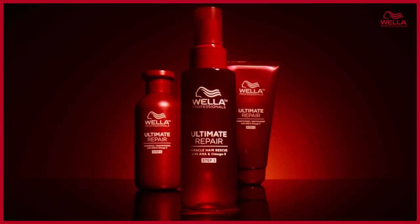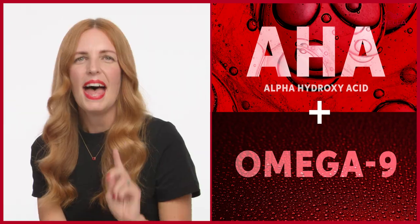Everyone's hair is unique, so how can you get the ultimate repair for your hair? We recommend you start by using the full routine of Ultimate Repair. It was developed so each product is part of a four-step routine that builds on the next to give optimal benefits for damaged hair. With Ultimate Repair you have all the tools needed, with products that carry our patented technology powered by AHA and omega-9.